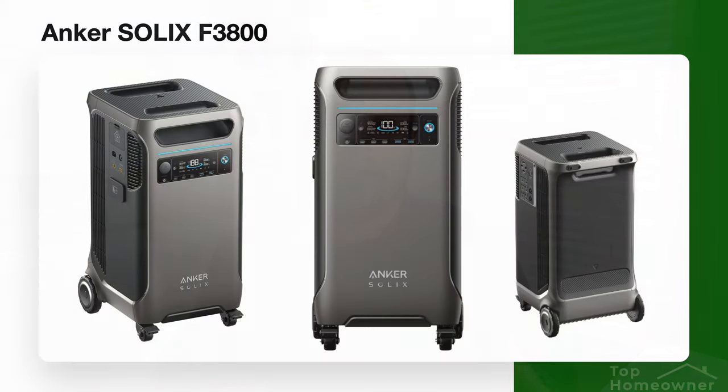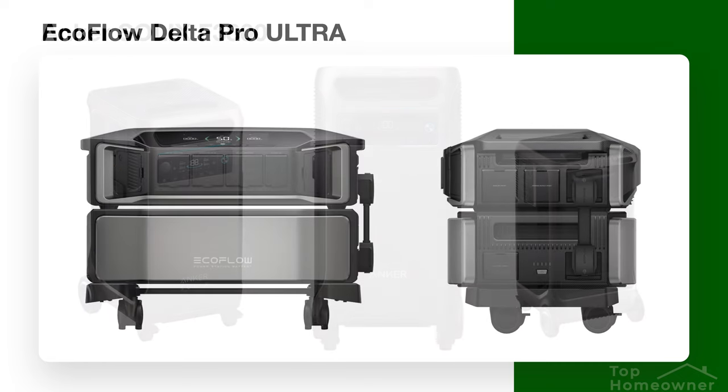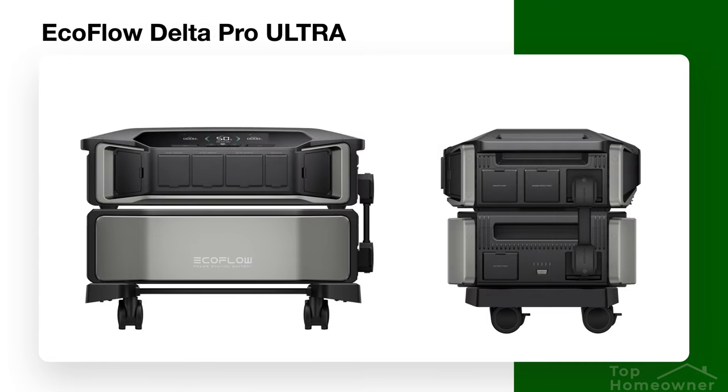If you're looking for a whole house battery backup solution, there are a couple of really amazing contenders on the market today. The first one is from Anker with their F3800 whole house battery backup system, and the other one is from EcoFlow with their new Delta Pro Ultra series.